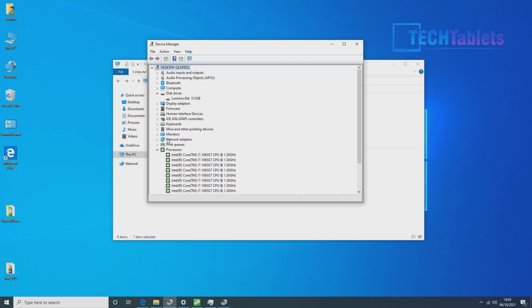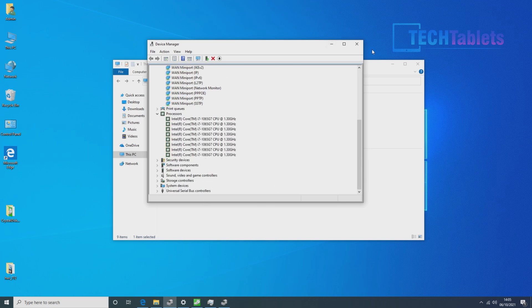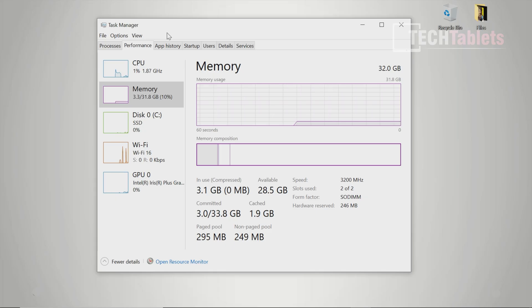The Wi-Fi is upgradable — thankfully we can swap it out. Right now it's a Realtek wireless AC card, and I'm only getting around 315 Mbps transfers, which is not great. Swapping in an Intel AX200 or AX201 would get you around 1.3 Gbps. There's also Realtek gigabit Ethernet on board. Additionally, they've partitioned the C drive into two partitions — one for Windows and one for data — but again, it really should be an NVMe drive.